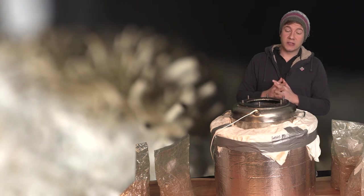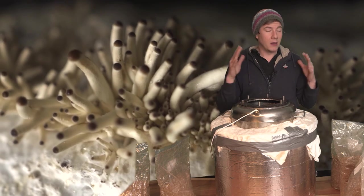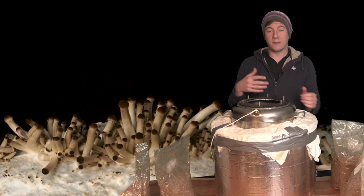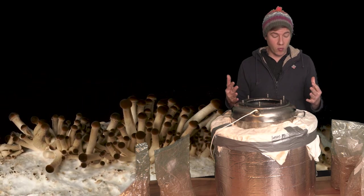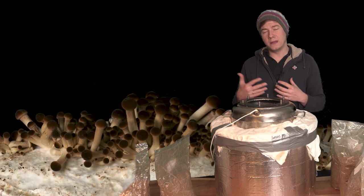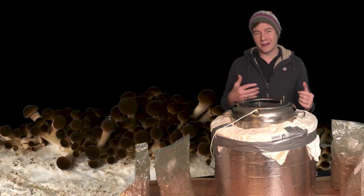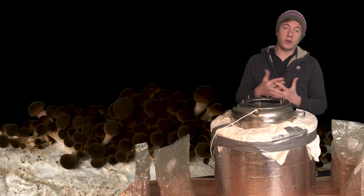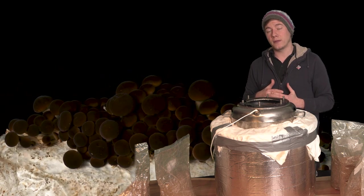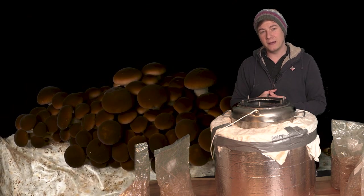Do you have any questions about the sterilization process? I'm going to put a link to all the products seen in the video in the description. I'm not doing this for a living, so I don't need 100 to 200 bags every day — this is great for the amount of mushrooms I want to grow. Like eating mushrooms in the morning, in the afternoon, at night, every day, with everyone who comes over. Yeah, I really like mushrooms. If you enjoyed the video and want to see more mushroom-related content, don't forget to subscribe. Stay healthy, pray for Ukraine, and see you in the next one.